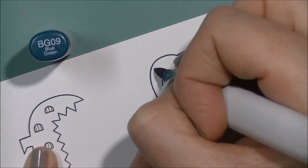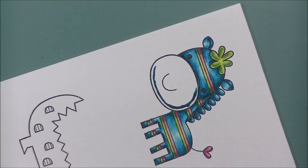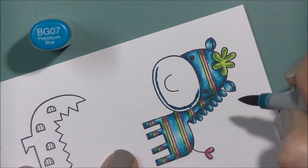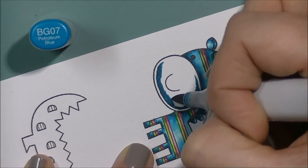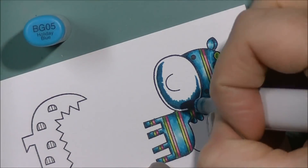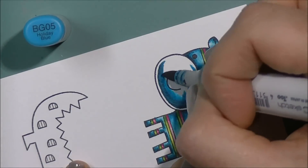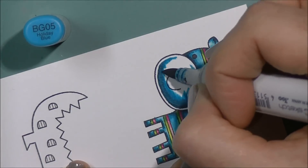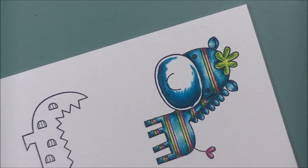Now we're going to do his little snout here. I am coloring it in the same colors, but I'm going to leave a lighter ring around it just to give it a little bit more separation from the back of the body, especially around that neck where everything's a little bit darker. I don't want it to all meld together — I want a little bit of separation there.